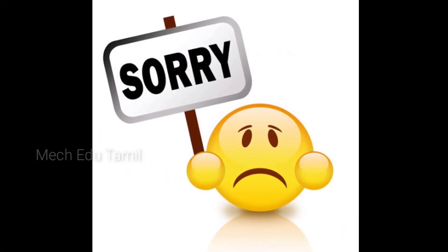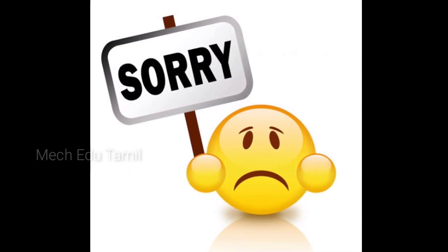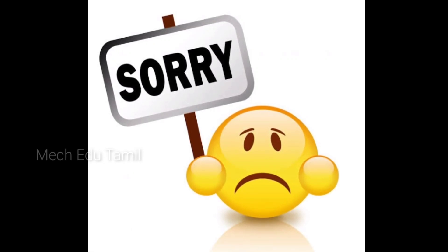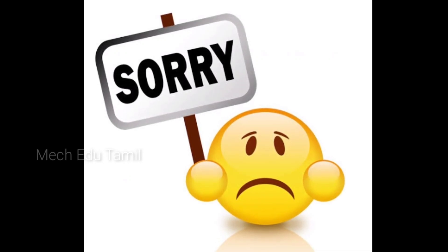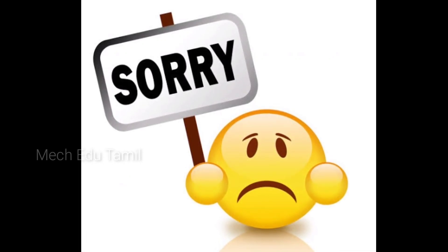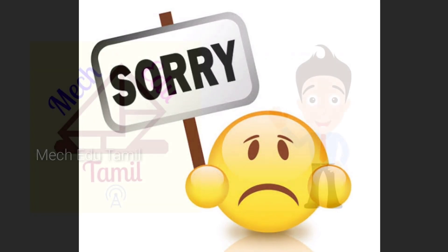I've done a video because of the car. I've had a lot of questions and a lot of issues, so I've done a regular video. You can see, so let's go.